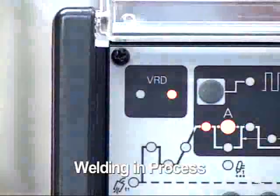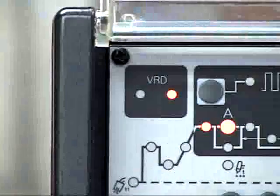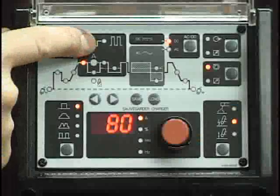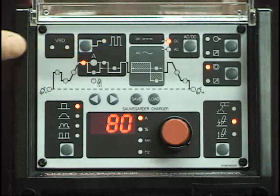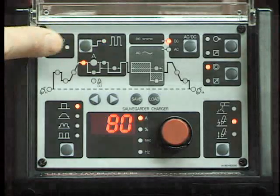If desired, this feature can be internally deactivated. Please refer to the owner's manual for instructions. The next section is the pulse function. This section has an on-off button that enables this function and incorporates part of the weld sequence graph. The pulse control is primarily used to control heat input.